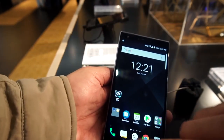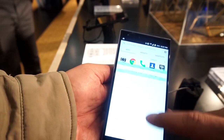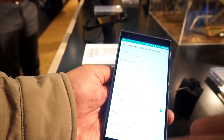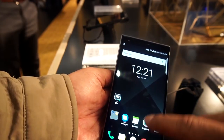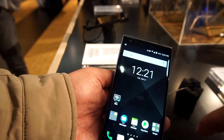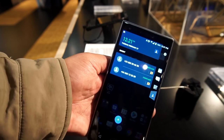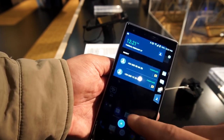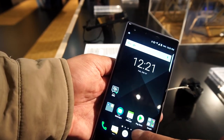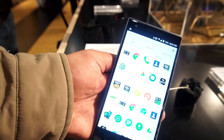This phone of course runs Android — stock Android — and comes with BlackBerry's own bunch of apps. Quite a few of them, including BlackBerry Hub, BPM, and the side panel.